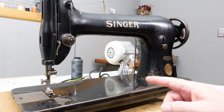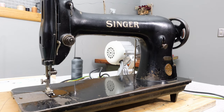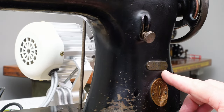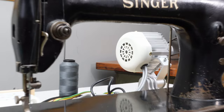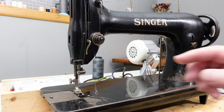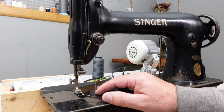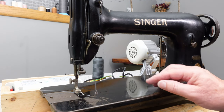Today's video is about the Singer 3115 industrial sewing machine. I recommend this machine for general tailoring and some medium-heavy materials. It's a pretty simple machine — it does not have reverse, but you can still lock your stitches by raising the foot, pulling your material towards you, and stitching over what you just stitched.